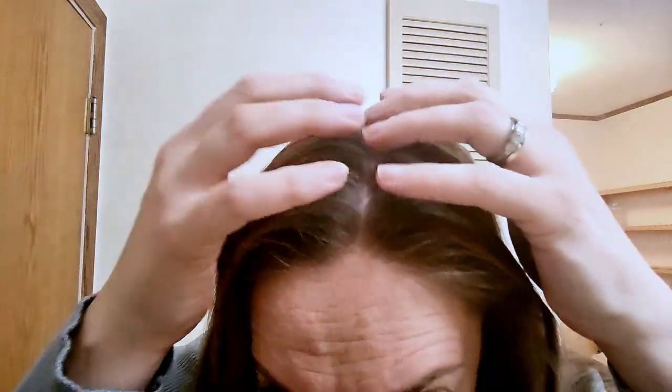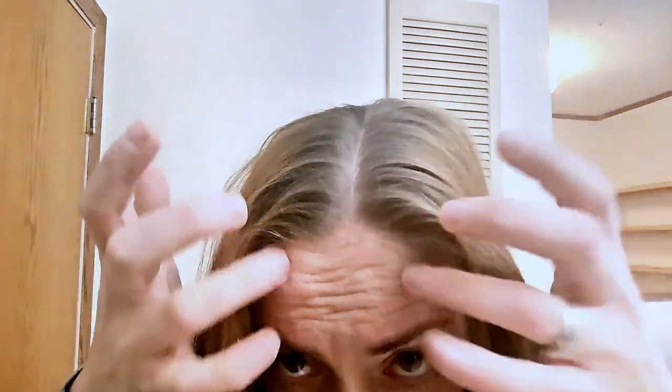And Batiste delivers without fail and without white streaks. What do you think? Now here's the up close. If you can ignore that my roots are showing really bad — there's no white, there's no powdered streaking or anything like that.